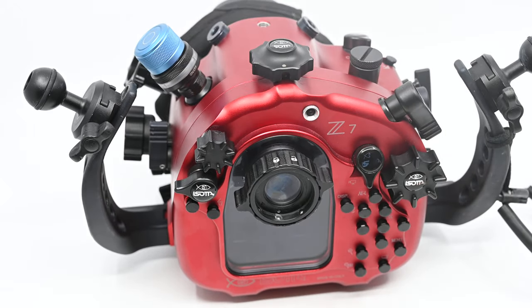Those accessories include external monitors, which makes this — particularly the Z6 — a really popular option for people shooting video.